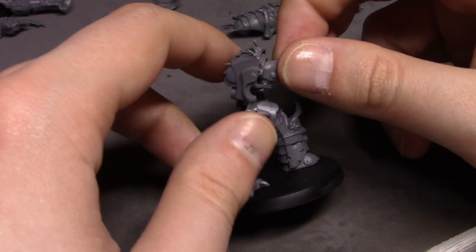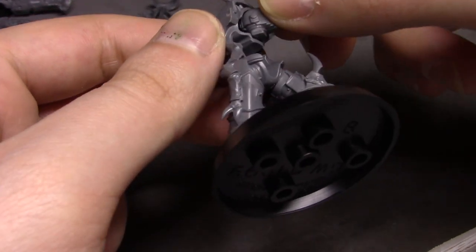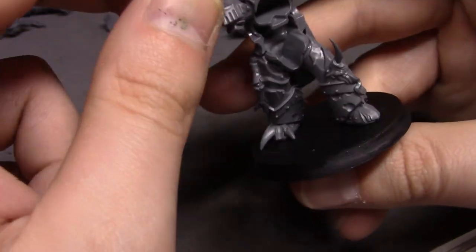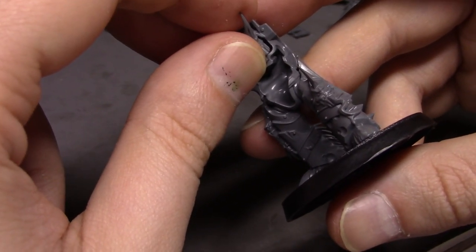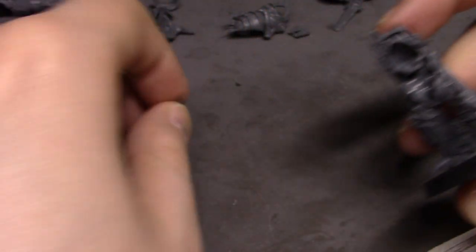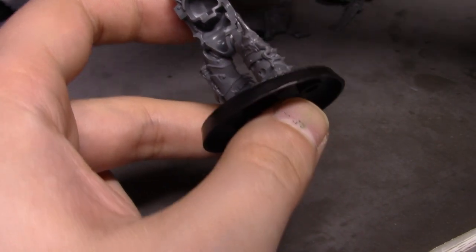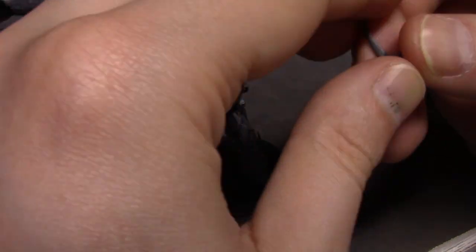I don't know if this head is the right one for here because it's not really fitting. Is this how it's supposed to sit? It's supposed to be looking this way — yeah, that's the right hood. What's this one? I think this might be the right one. I don't know anymore.